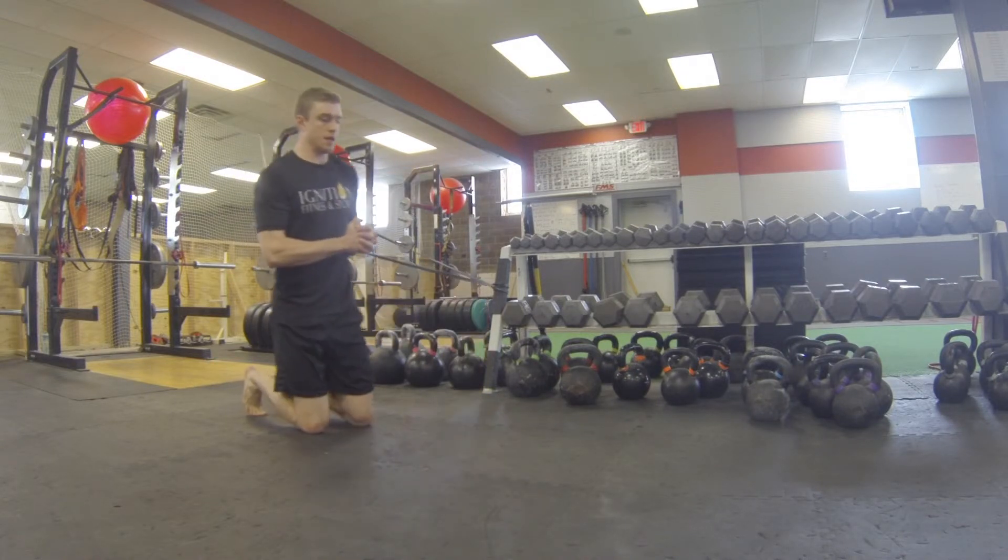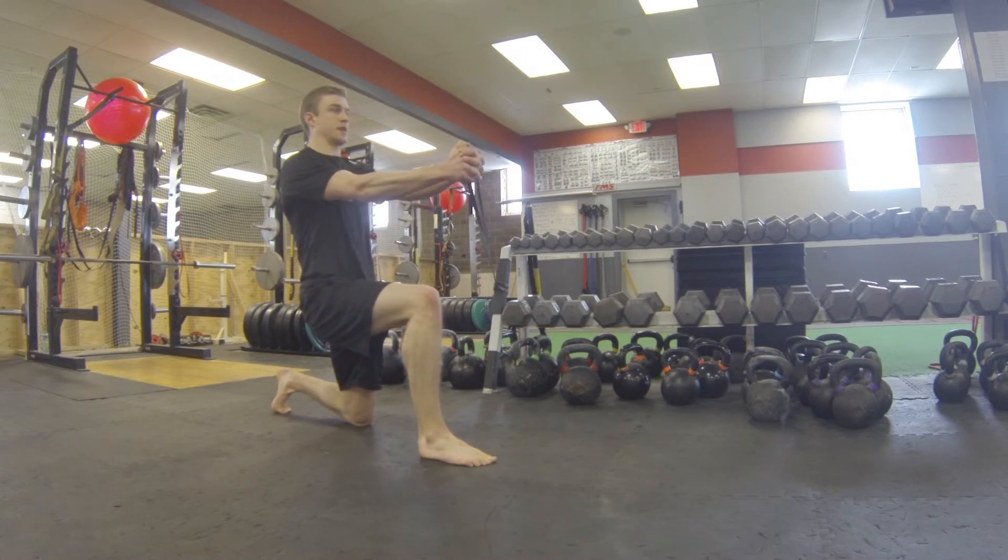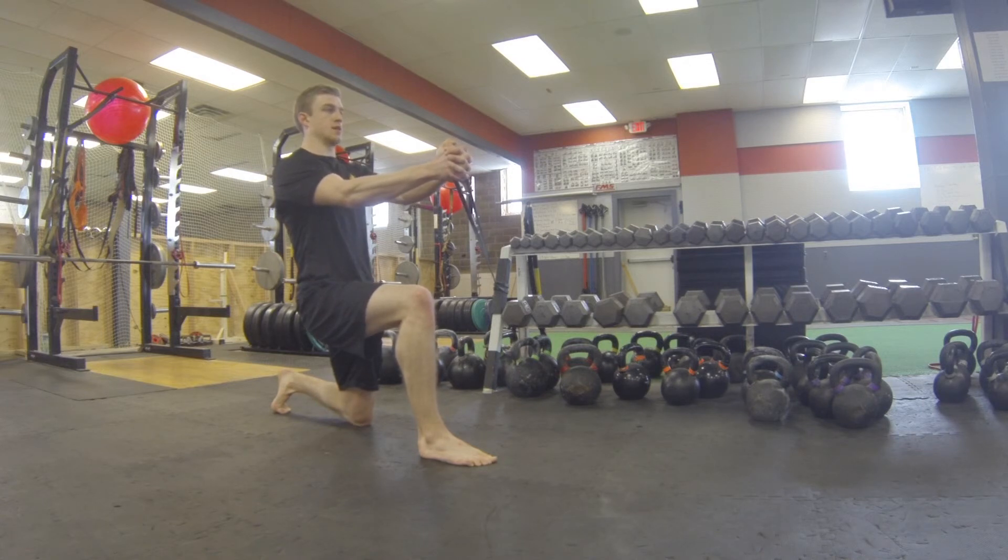Hold the band with both hands, hold it straight out from your chest. Be sure to do this with the other leg up and facing the other direction.